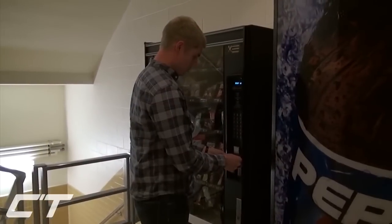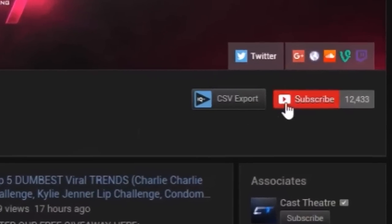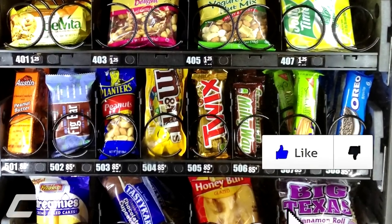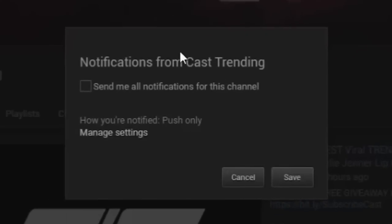Just really quickly before this video starts, we're actually going to be doing a giveaway every single month of an Amazon gift card to anybody who is subscribed to our channel just by clicking here. Don't forget to like the video, and make sure you turn on post notifications so you'll be notified every single time we upload. But with that being said, let's get right into it.